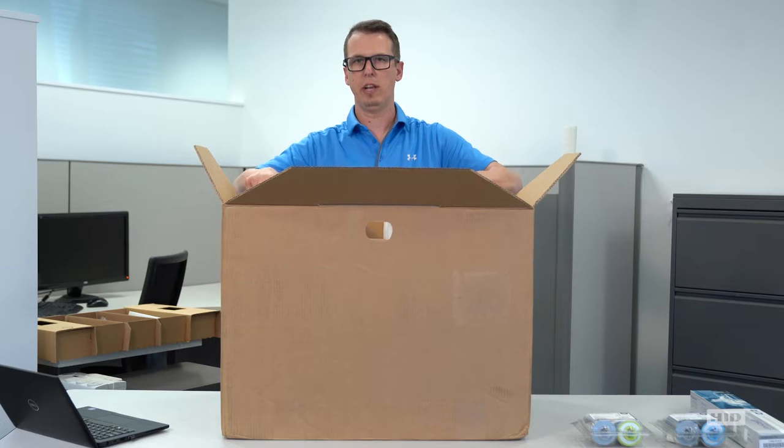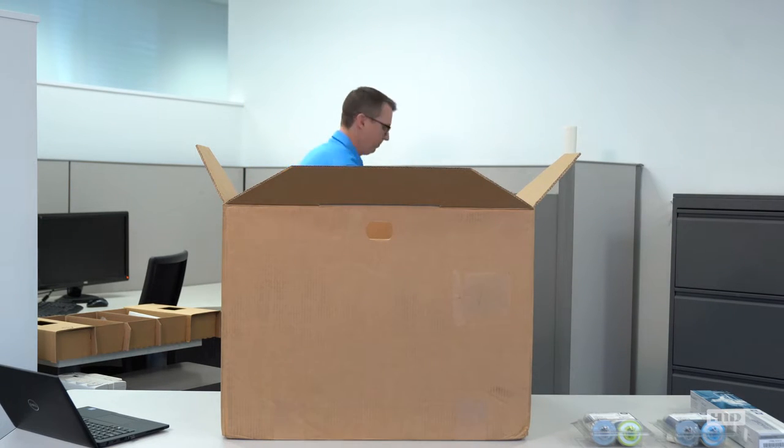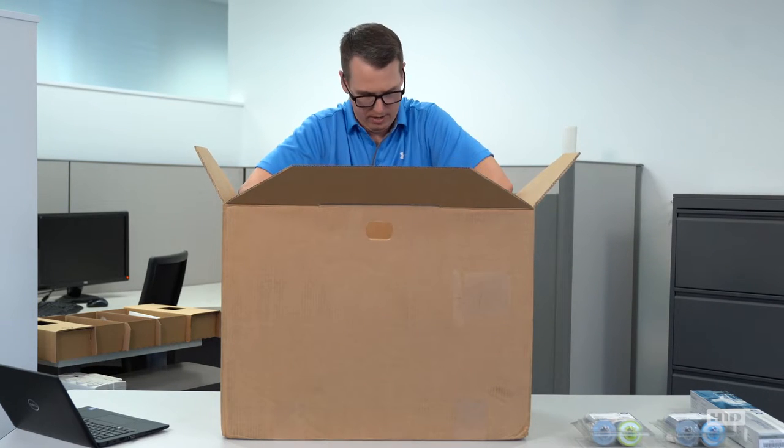There is a foam protection layer on top of the printer. We'll take that out and set it to the side as well. Now we've got the printer. Let's get it out and get it set up.